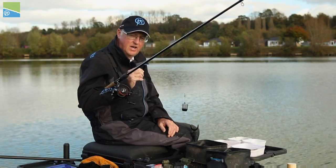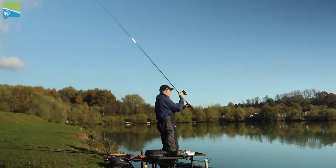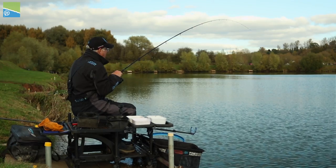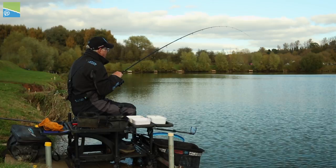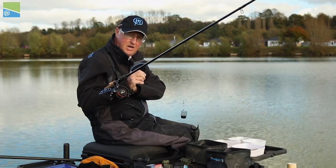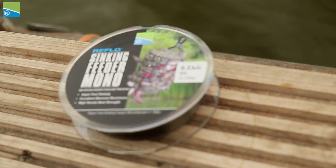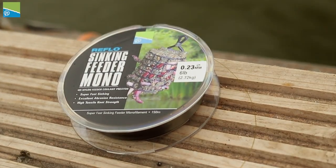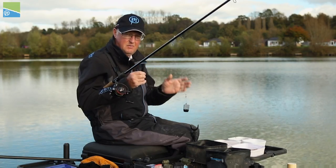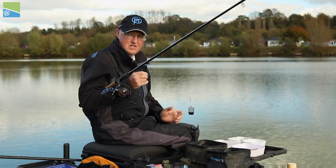Terminal tackle for today: I've got an 11-foot 6 Superior rod. It's got enough casting power but it's a lovely soft tip action for when you hook a nice skimmer, a bonus bream or even a big carp. It's combined with a Centris 420 size reel loaded with 6-pound sinking feeder line, and combined together it's the perfect combination for what we're looking at catching today at the distance we're fishing.